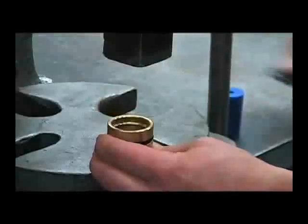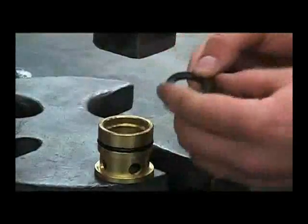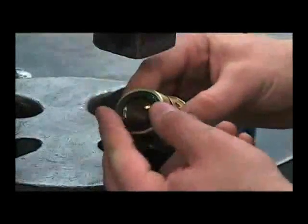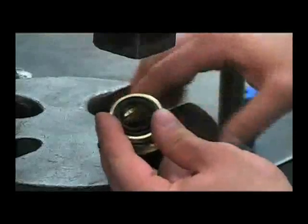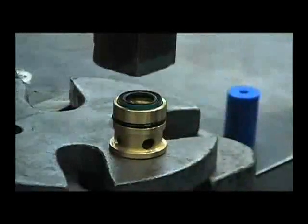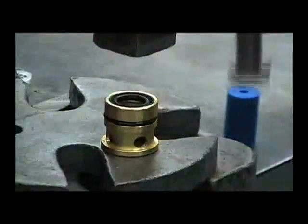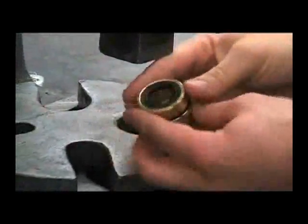To reinstall the new seal, make sure that the spring side is facing away from the cartridge, and then press it straight on. Repeat for the other two.